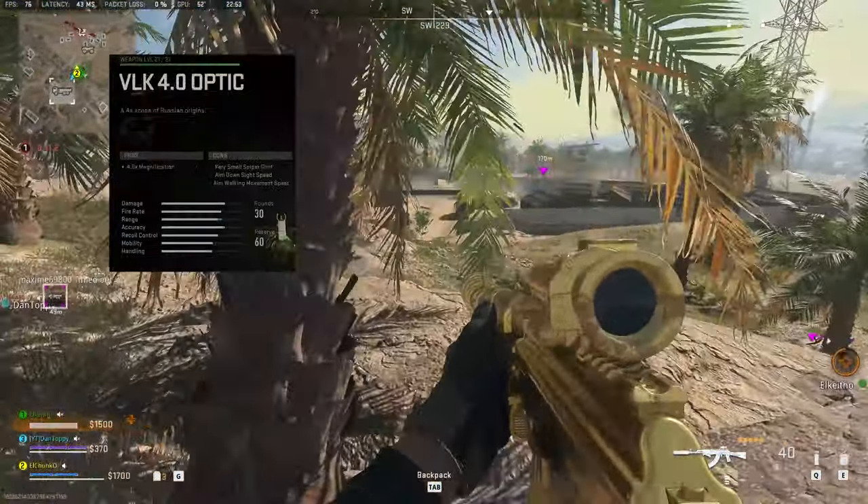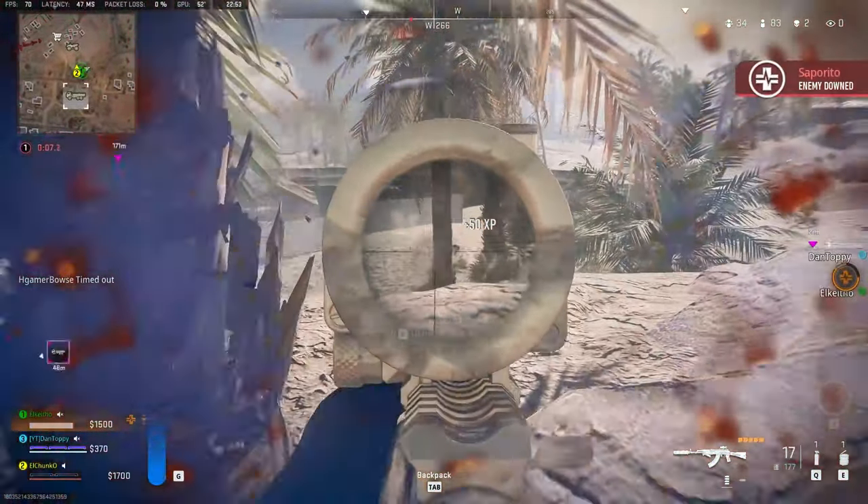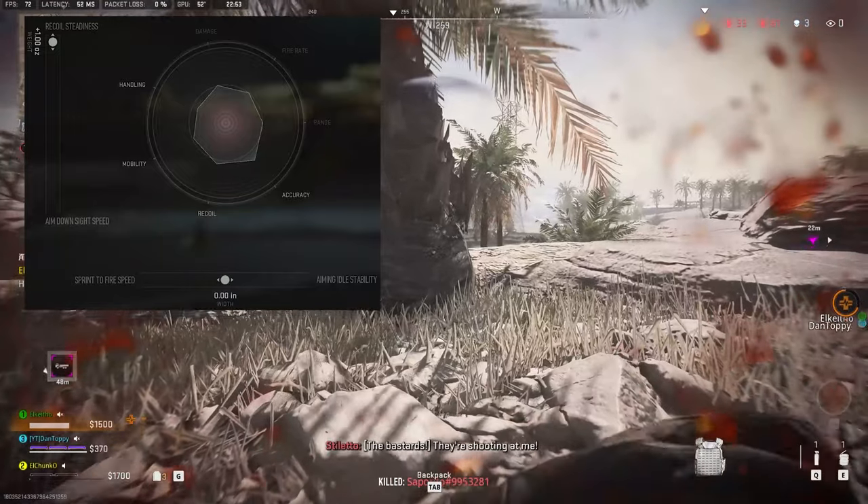40 round mag, BLK 4.0 optic — although you can use any optic you want, it doesn't really matter. And the Ivanov ST-70 grip with max recoil steadiness.